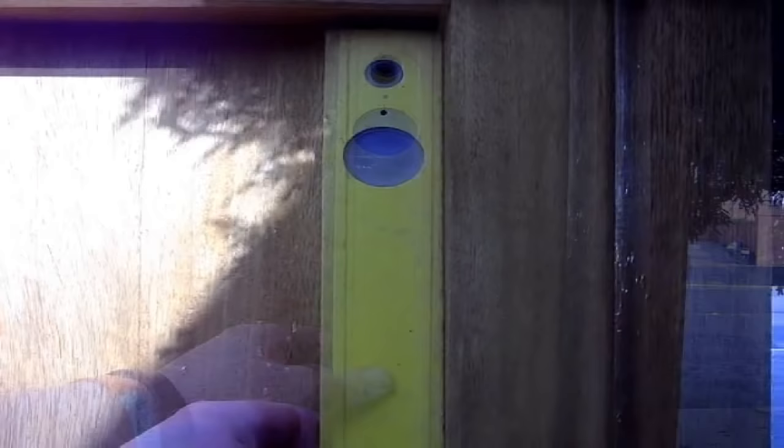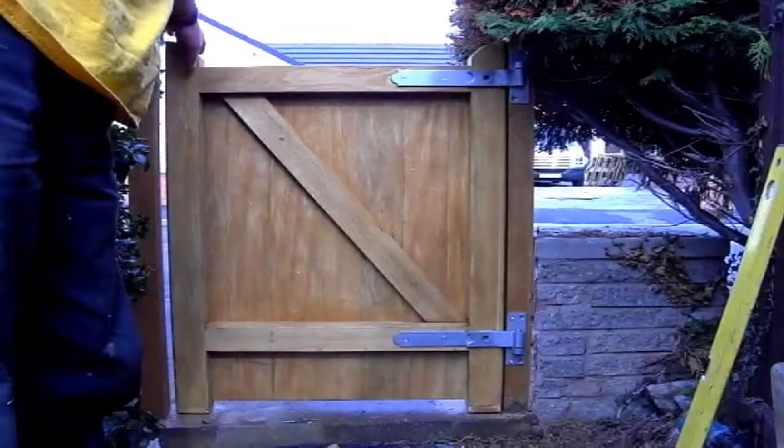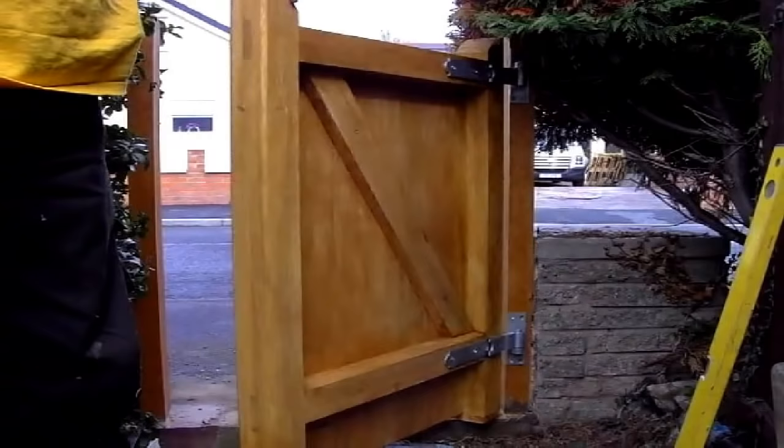With the top hinge now secure, remove all the packers underneath and down the side of the gates and check for level. If your gate's still level then it's a good idea to swing it open and closed just to check that it's not catching on the floor or any other obstructions.